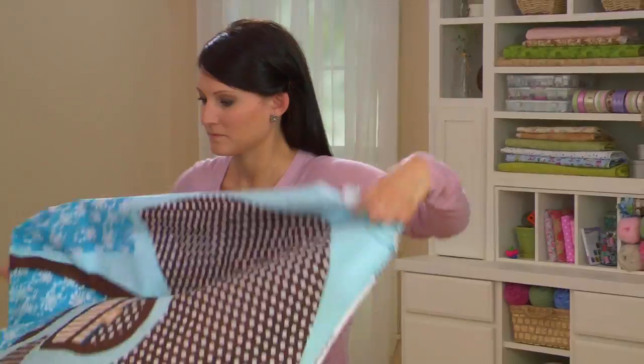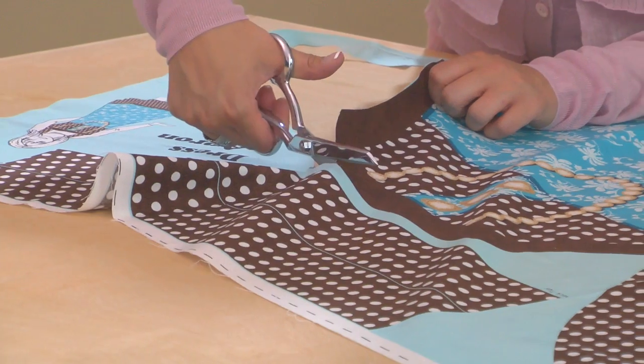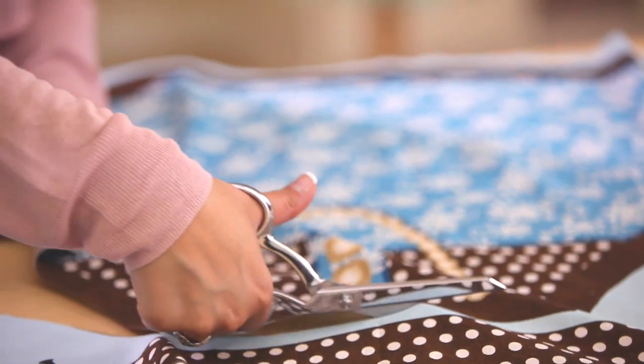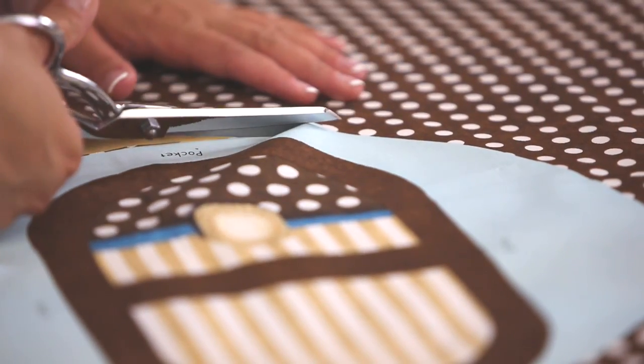Everything's included on one panel, even the instructions. First, cut out all the separate pieces. We're cutting around the notch marks. We'll need these marks later to match up the pieces.